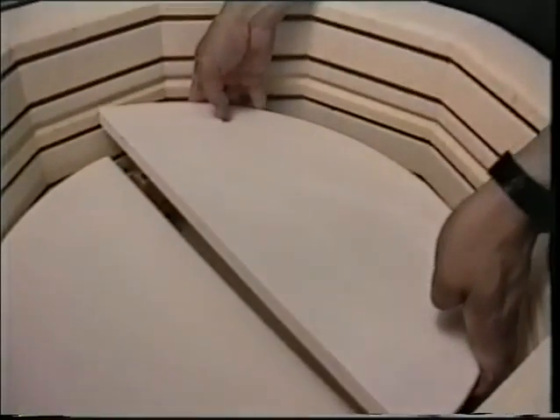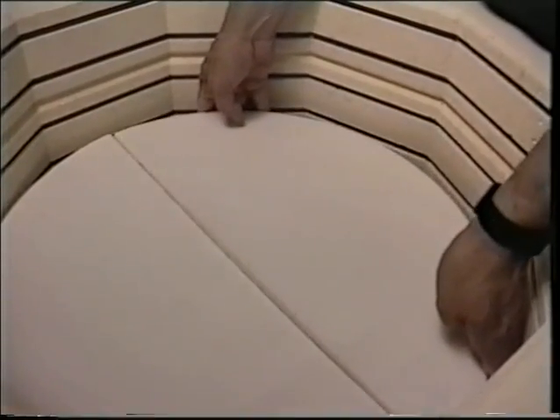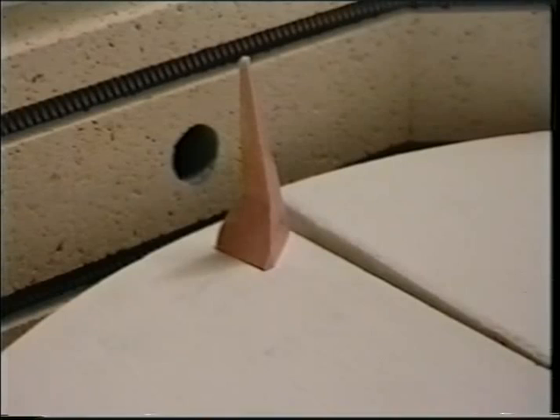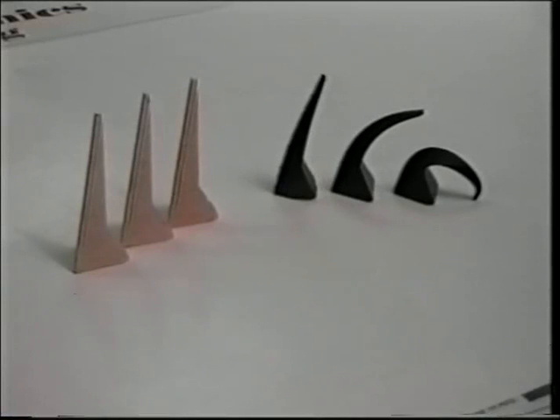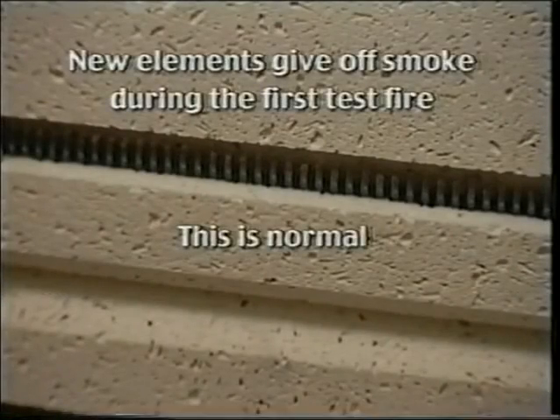Now you're ready to begin the test fire. Place shelves and posts in a way that allows viewing of the self-supporting o4 pyrometric cones through the peepholes during the firing. These cones should be used in each firing to check the exact temperatures attained in the top, middle, and bottom of the firing chamber. This is done to check whether the maximum temperature was reached in all sections of the chamber and helps explain variations in glaze results. New elements give off smoke during the first test fire — this is normal and expected.